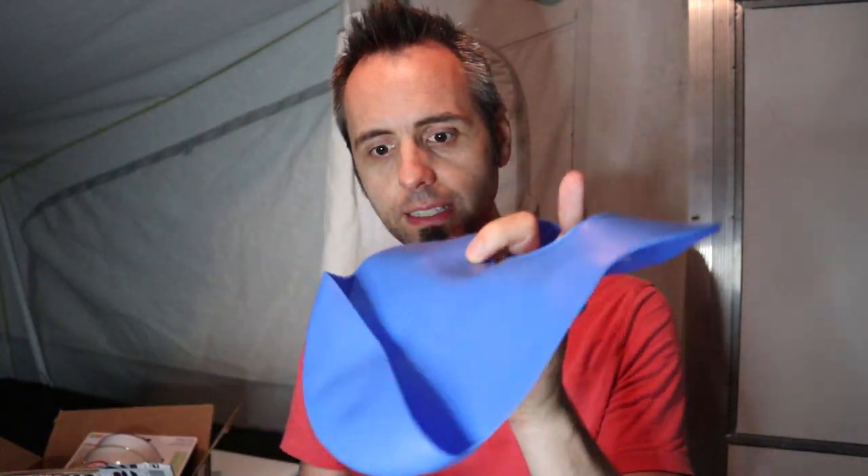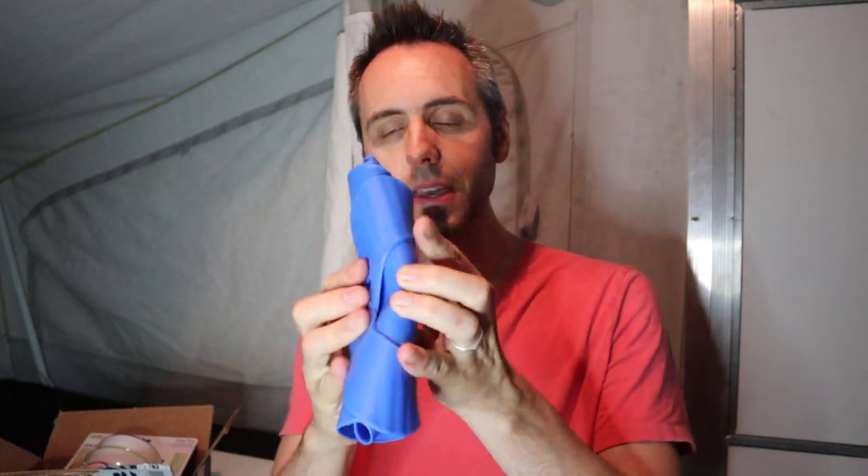Another really nice thing about these — we have another channel called the Travel Vlog Family and we travel a lot — you can take these bibs and they're really easy to roll up. You can even crush them however you like and they'll always open back to how they need to be. So great for traveling if you need to stuff them into something. And if you get one of those smaller chairs for the kid to sit in, you can travel with that mixed with this and it's perfect.